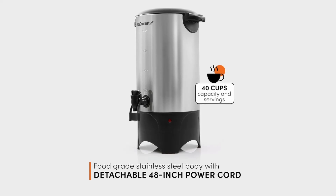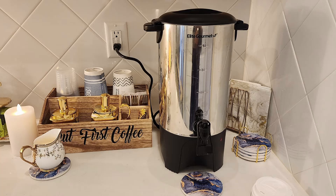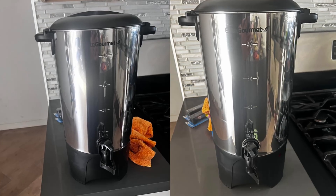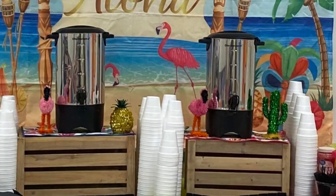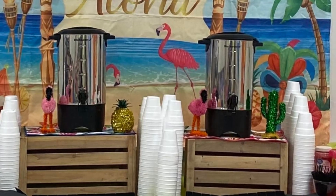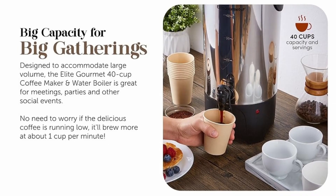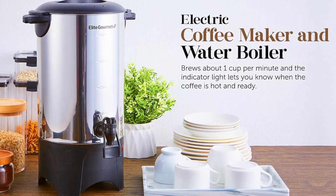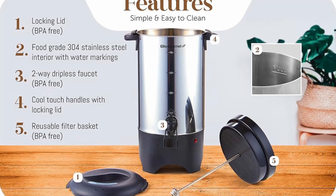Why choose the Elite Gourmet 40-Cup Coffee Urn? Choosing the Elite Gourmet Coffee Urn means investing in a reliable, large-capacity coffee maker that's built to handle the demands of social gatherings, whether for home, office, or special events. This coffee urn takes the hassle out of brewing for a crowd. Its stainless steel design ensures durability, while its fast brewing capability and easy cleanup make it one of the most user-friendly coffee urns on the market.